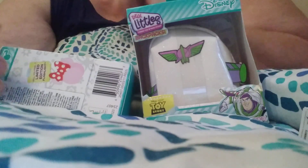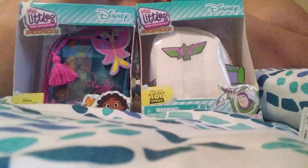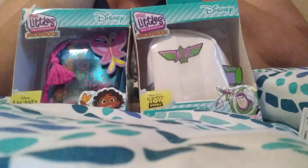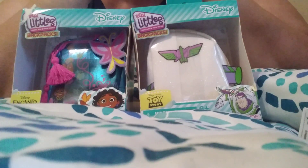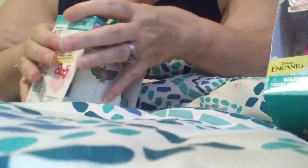Today, I got ripped. As you can see, I'm coming at you with two real little backpacks. I got Encanto and Buzz Lightyear. These were like four bucks. Compared to the $11, $12 that they normally are, they were cheap. So yes, I got one. I'm going to do Encanto last.